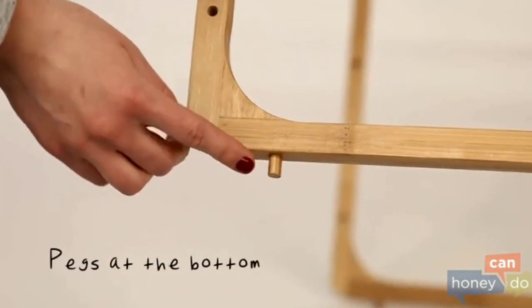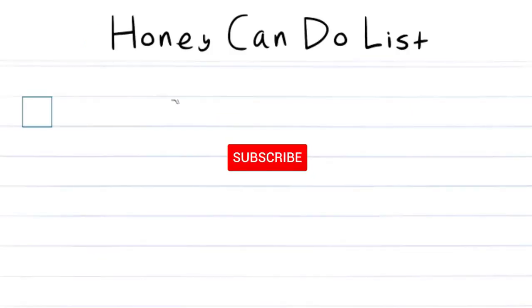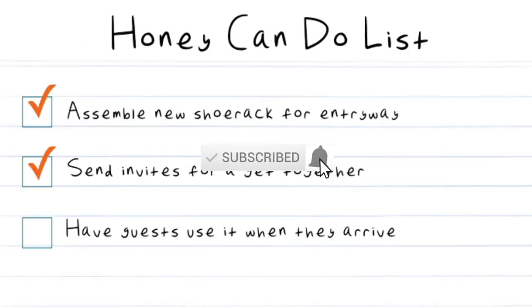If you need more information about these products, please check the link in the description section below. Don't forget to subscribe to this channel to view future videos. Let's start this video.